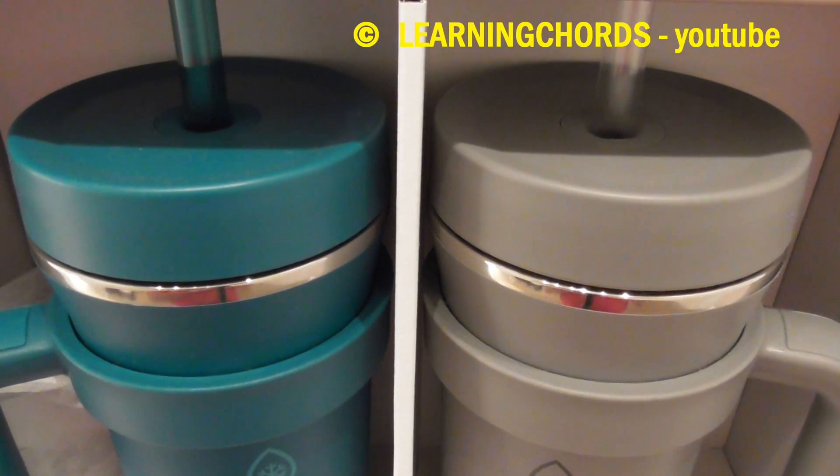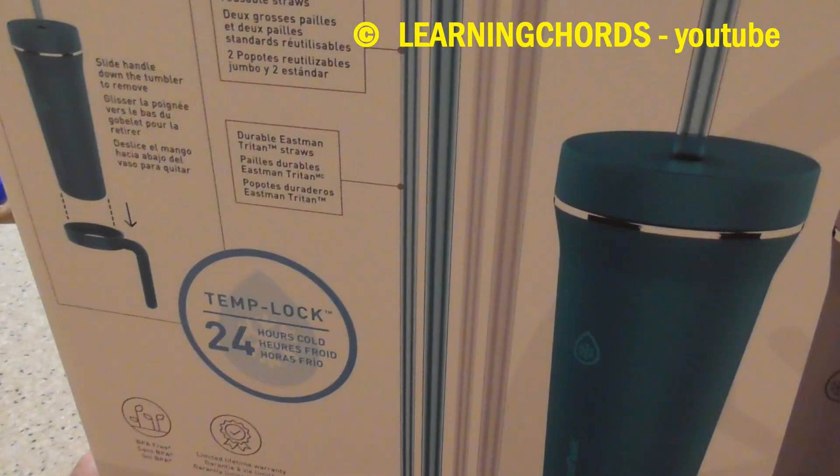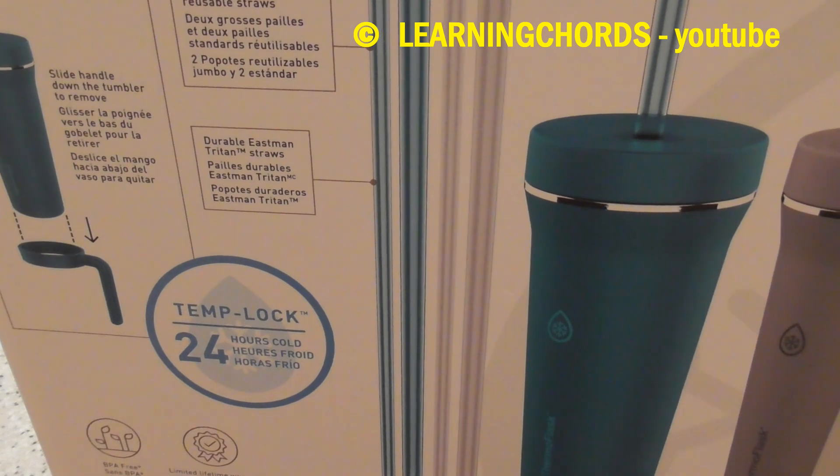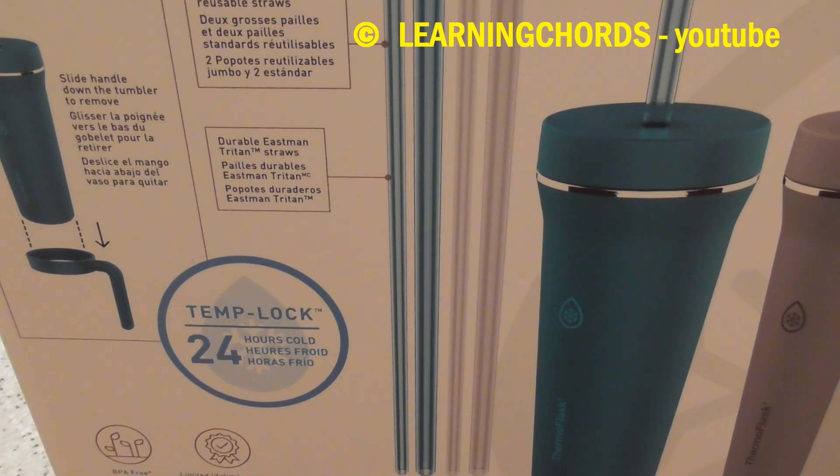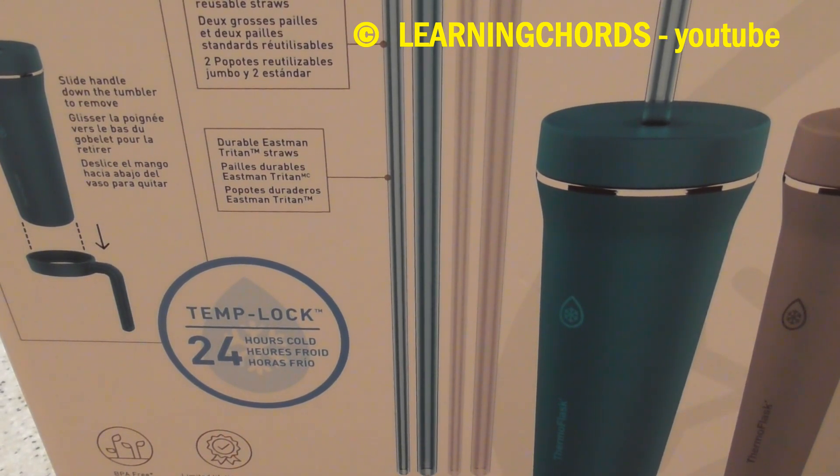I think they say this will keep — 24 hour cold. Is the one at Target 30 ounces, 20 hour cold? I don't know.